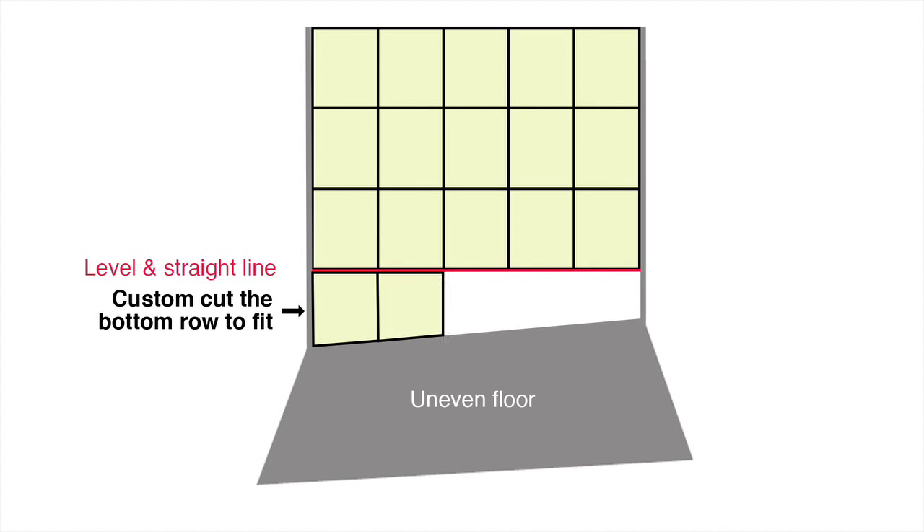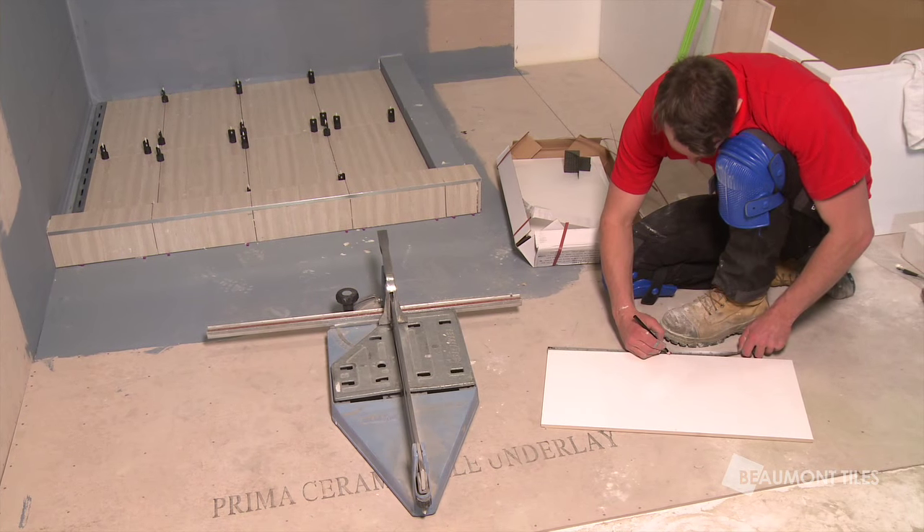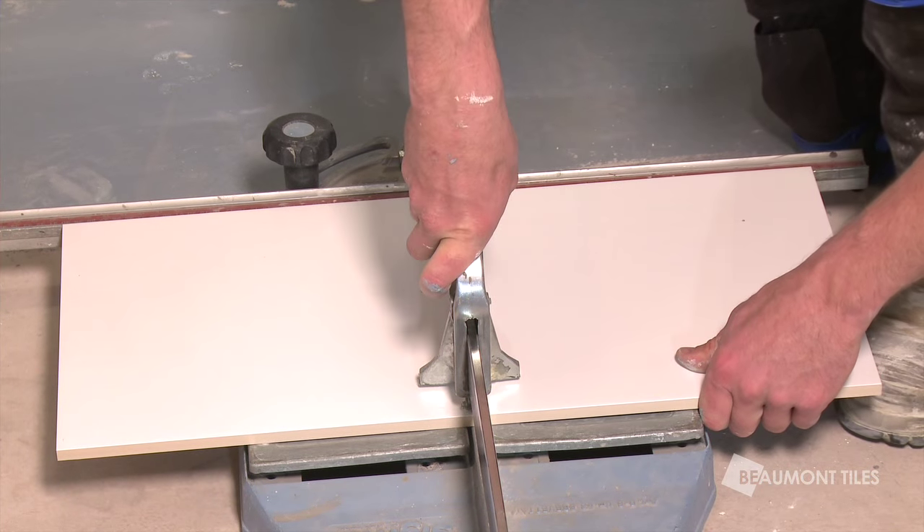Then each tile in your bottom row can be cut to fit. To cut the tiles, mark out your measurements on the tile and score and snap.